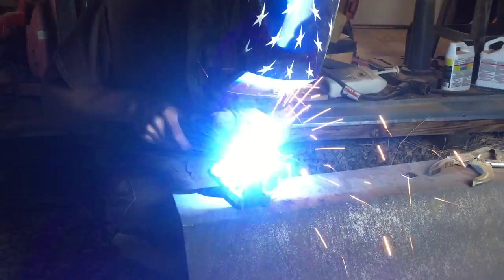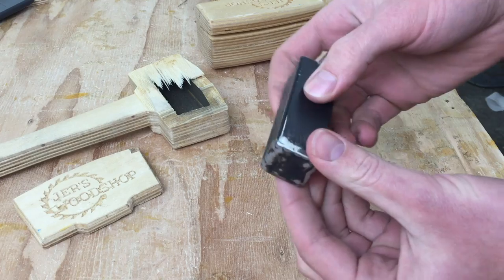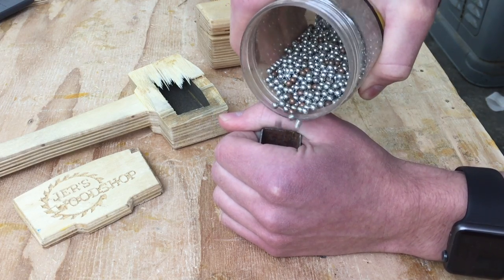So what I came up with is to make this little steel capsule that holds all of the BBs. That way if the mallet ever breaks, these aren't going to go flying all over the shop. This is just thin wall one inch square tube with end caps welded on. Fill it with BBs about three-fourths full.